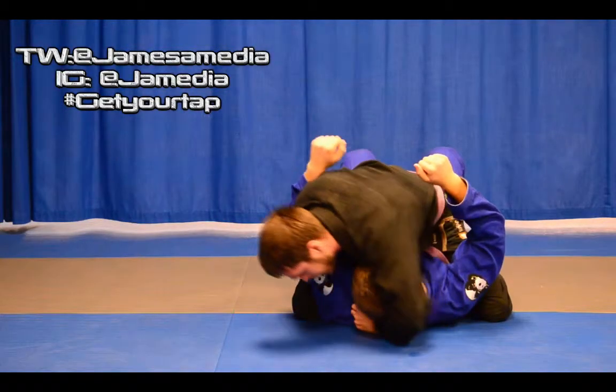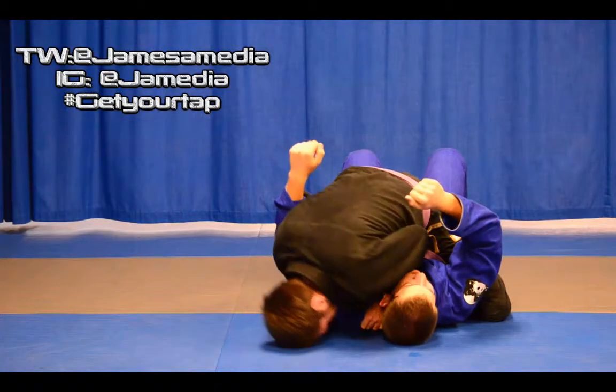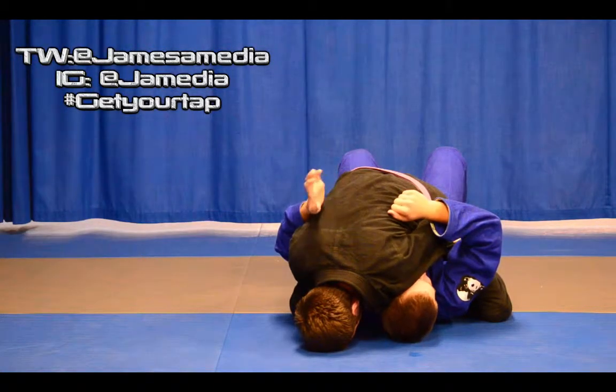We take our elbow to loop around their head and neck — that's where the loop comes in. We shave across their face. Our elbows are tight to our ribs and they come backwards. It doesn't take a whole lot and we'll get your tap.